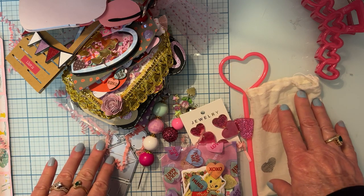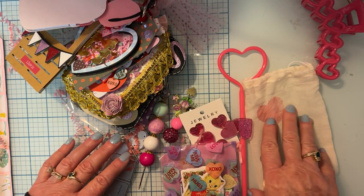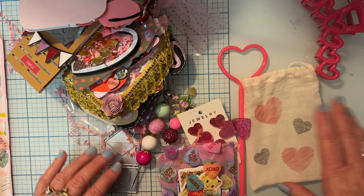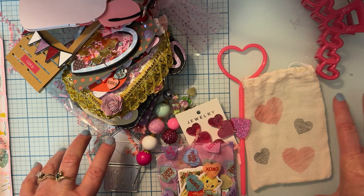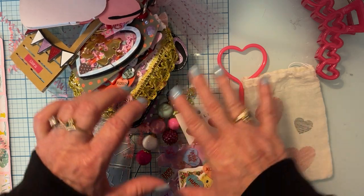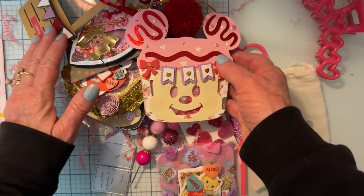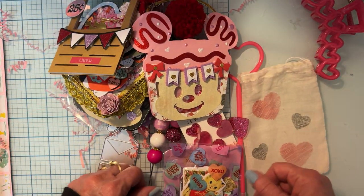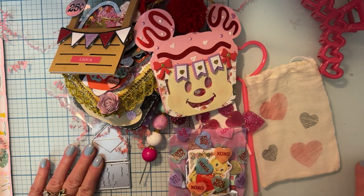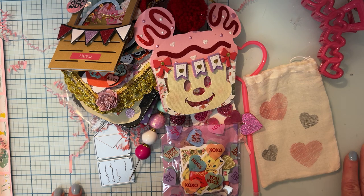I'll post their name in the description of my video down below so you can see who it is, and if they have a channel I will link them below — because this is so pretty and I so appreciate all the effort and all the goodies you sent. It's just beautiful, so thank you again, Secret Sister, for all this wonderfulness! Thank you guys so much for watching, and I'll be back when I receive the second one. Thank you, bye bye!